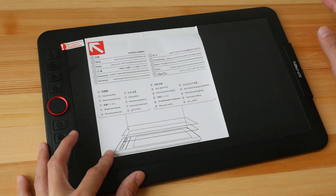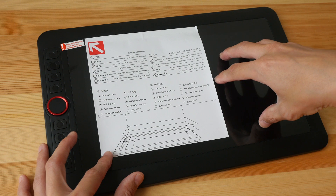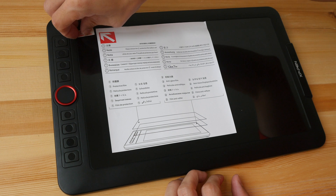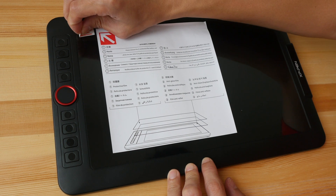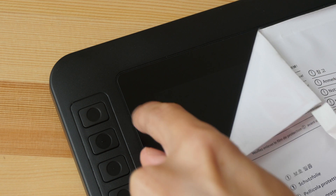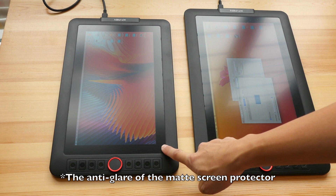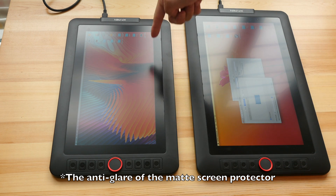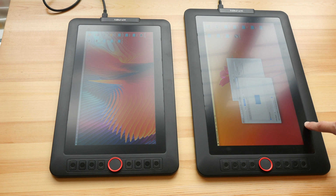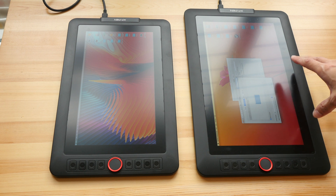When you take this out from the packaging, there's a note telling you that there is a protective film pasted onto the screen protector on the pen display. So the first thing to do is to peel off the protective film that is pasted onto the matte screen protector. The matte screen protector on the Artist 12 Pro is more aggressive, so when light comes in at an angle it's going to diffuse the light and create some sort of white haze.